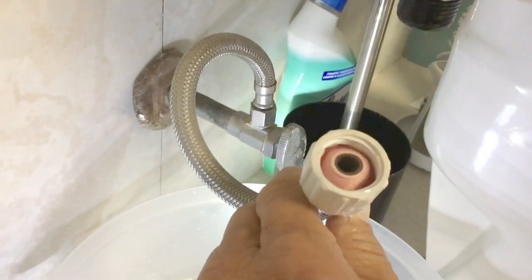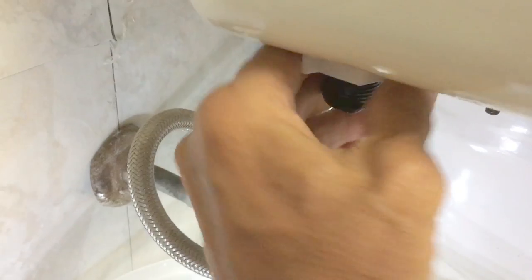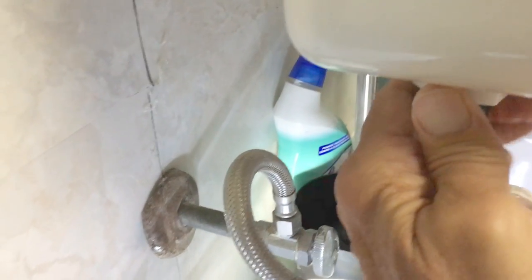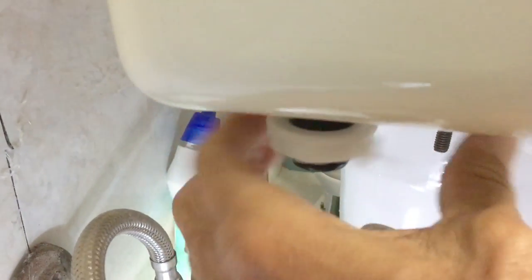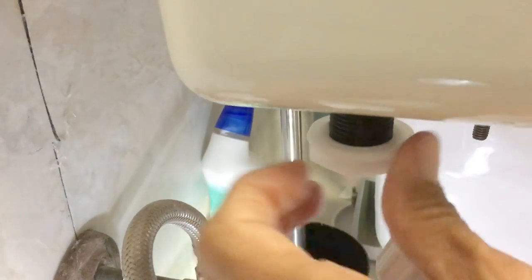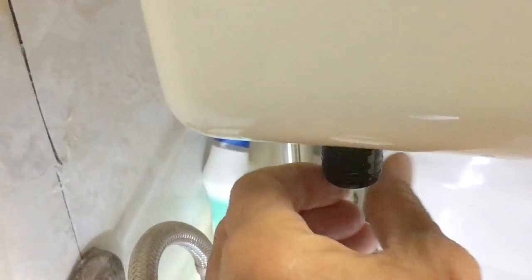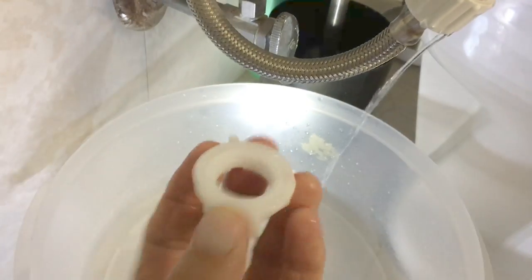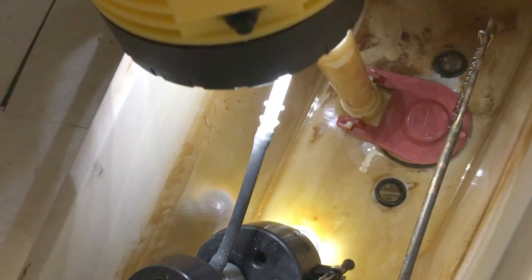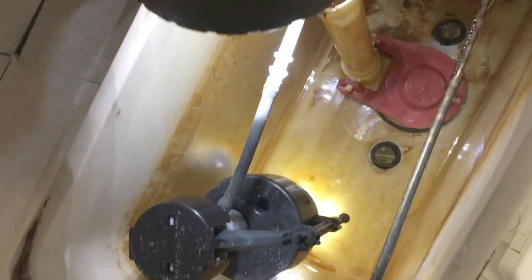Now we've got to twist this lock nut off, which is a pretty simple procedure — just roll it like that. Now I can pull the toilet fill valve out. You're going to need this gasket, so don't lose it. Going up in here, you'll see it's got a little bit of buildup on it.